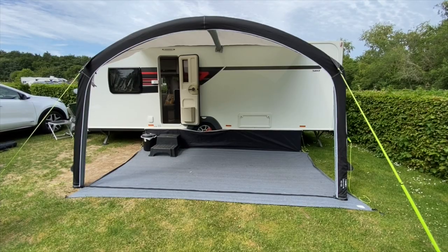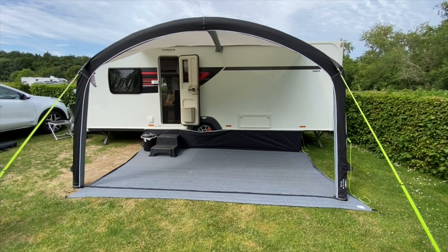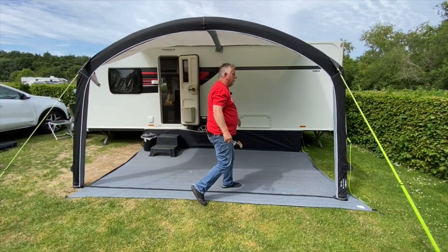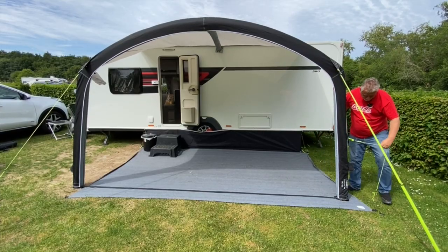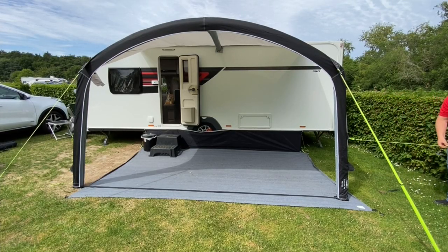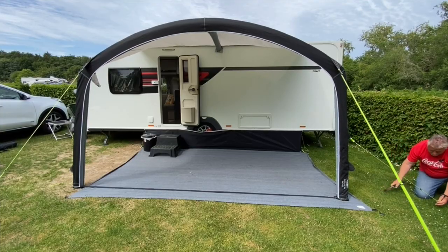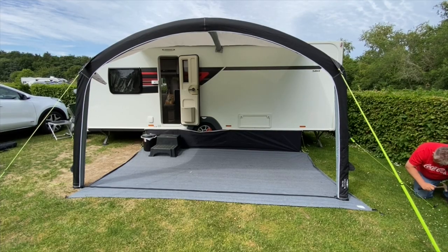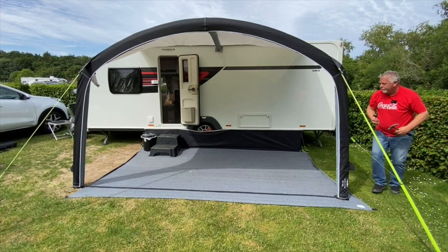Over to the left-hand strap now, just tucking that one down — that gives you stability from the top. Now just doing the same with the guy ropes, getting that distance nice and taut and straight. I'm surprised I can get down as well as that — getting down wasn't too bad, it was getting back up that was more of a problem. I don't know if that's my age or my weight — Helen thinks it's both.